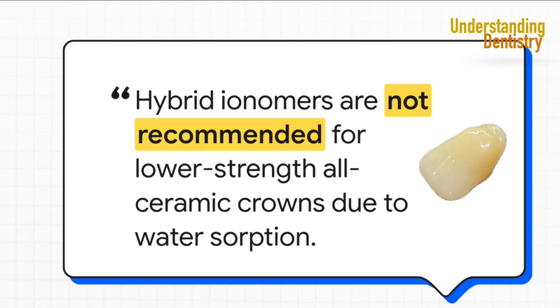Hybrid ionomers are fantastic, but they have a potential fatal flaw. They absorb water and expand as they set. For a strong metal crown, that's not a big deal — but for a delicate, all-ceramic crown, this expansion can be an absolute disaster. It can literally crack the crown. So burn this into your brain: never use a hybrid ionomer with an all-ceramic crown.